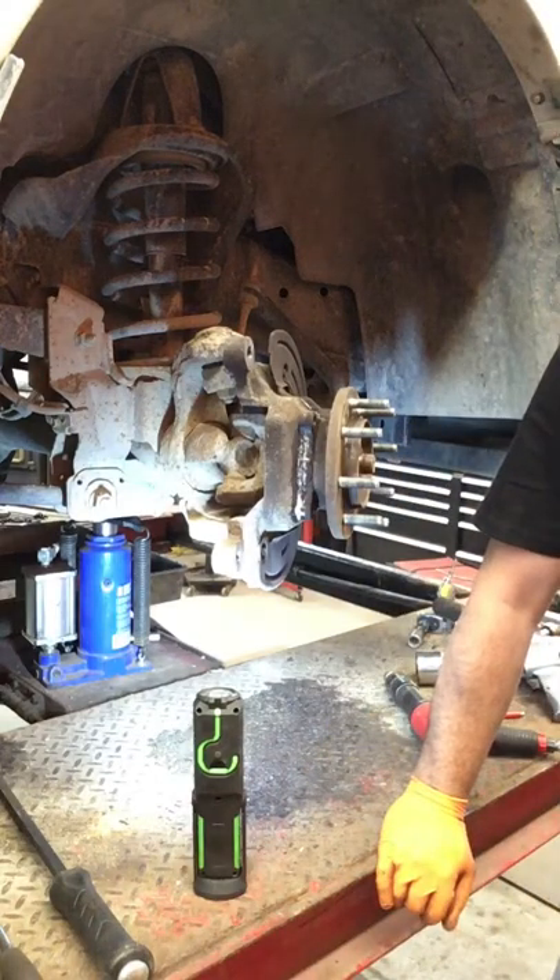Good morning YouTube. Welcome to another episode of Frank's Garage, or what the hell did I get myself into this time.